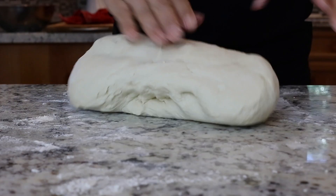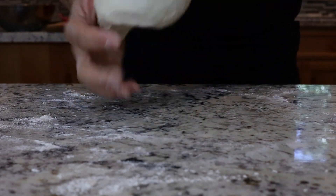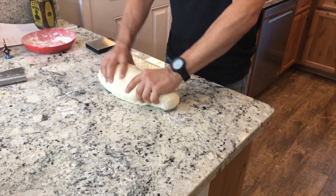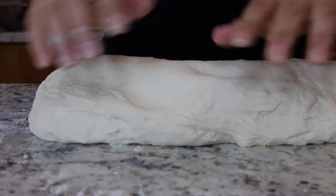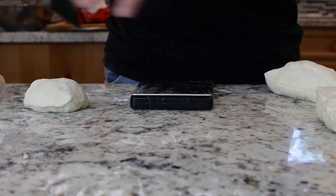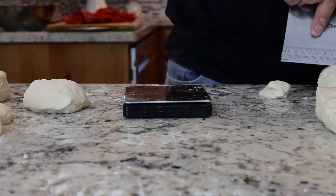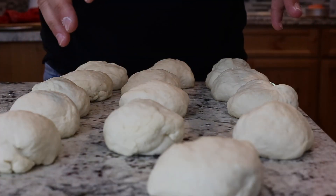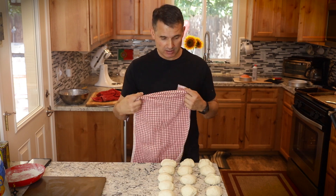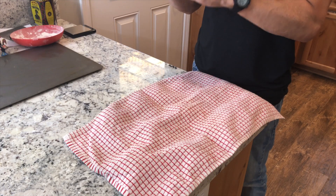Now we're going to shape the dough. I found that I like the papo-seco to be about four-and-a-half ounce pieces — I think at that size it's just about perfect to make a sandwich. Roll that out a little bit into four-and-a-half ounce pieces. I shaped my dough into a ball shape and I'm just going to let them rest for about 10 minutes to let the gluten relax a little bit, and then I will form them into their final disc shape.